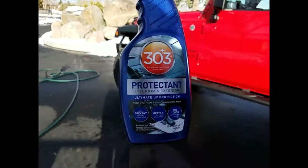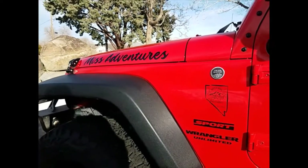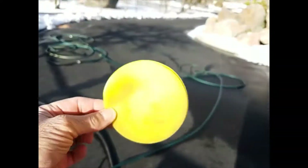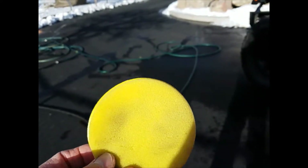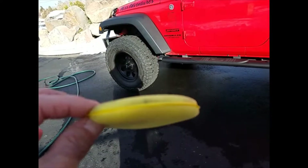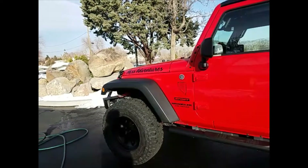My favorite product for plastics is 303 Protectant. I think it does the best job on plastics, making them look pretty new again. Do I have to reuse it every time I wash? Yes, it's not something that's going to last six months by any means, but it's easy to apply. The best application method is just a sponge — I bought a 12-pack on Amazon, pretty cheap. Once they get icky, I toss them. If you use a towel, you tend to lose a lot of product. A sponge keeps enough product and lets you massage it in, because with the dimpling on these fenders you really need to get into the crevices so it looks nice.